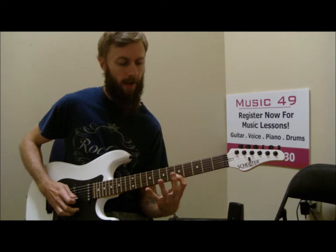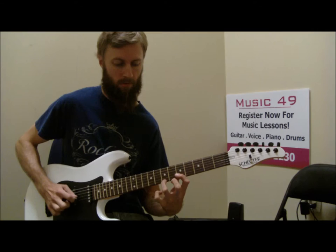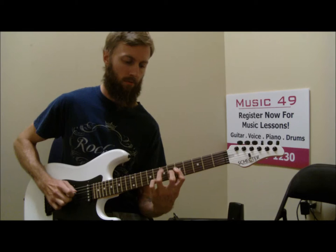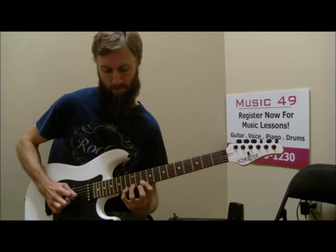This also works for minor. So if I'm in the key of A minor, I have the notes A, B, and C here. Now I'm barring there. It's also expanding the fretboard because I'm now able to get three notes per string. So if I combine that A minor with C major, I can keep walking up the neck.